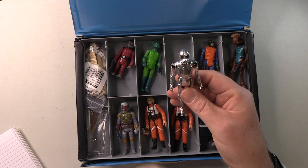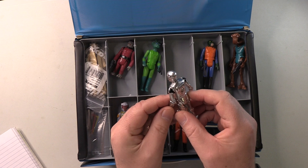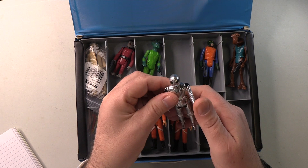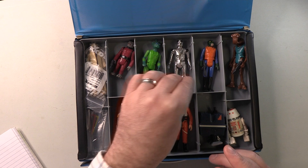Death Star Droid. Now, this is one that typically does not survive the decades well. And whilst mine at first glance does look quite good, closer inspection does show some of the black paint wearing off. And he's definitely lost his sheen. His limbs are reasonably stiff, which is good. However, stay tuned because I do have an alternative for this one. But as it is, it's not too bad — but keep watching.